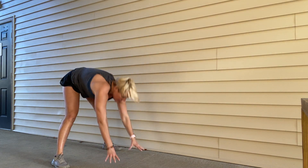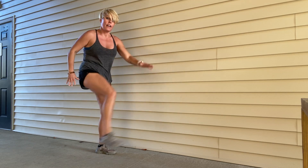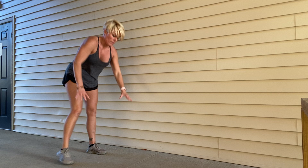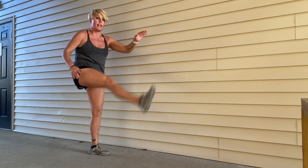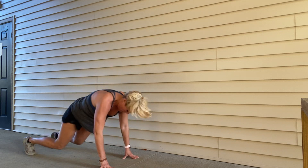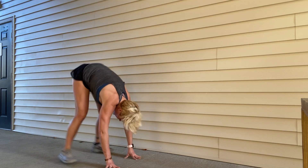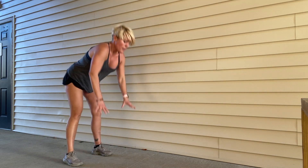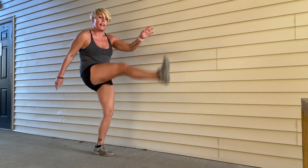We've got our kick outs here. We're going to go a little faster getting through a third set with minimal rest between the moves. Ten, nine, eight, seven, six, five, four, three, two, and time.